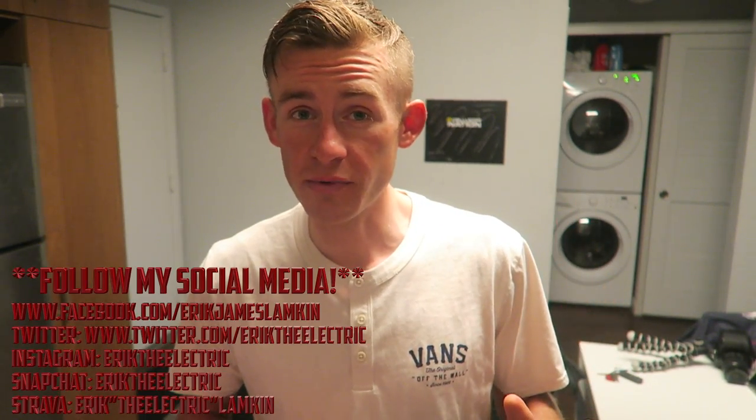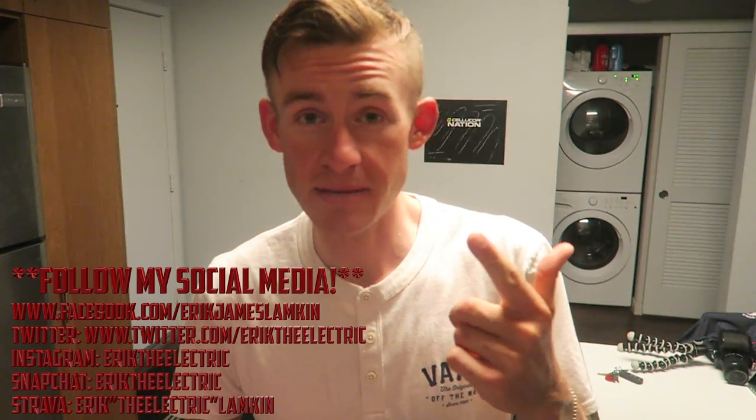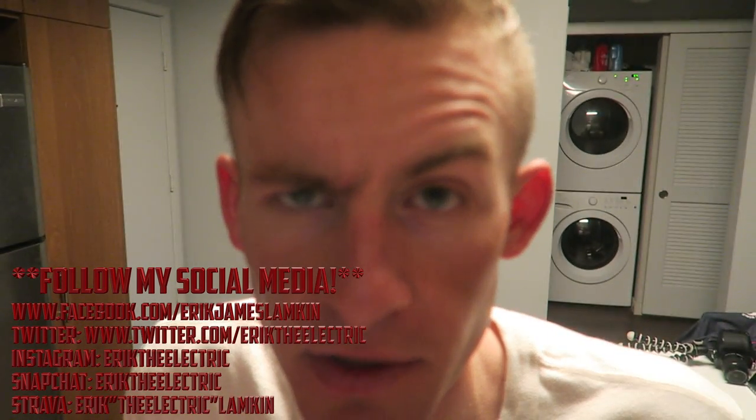And if you haven't followed me yet on social media, feel free to follow me on Facebook, Snapchat, Twitter, Instagram — you know the drill. Thanks again for watching guys, and go ride a bike.